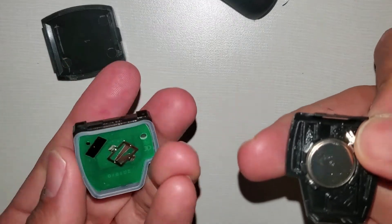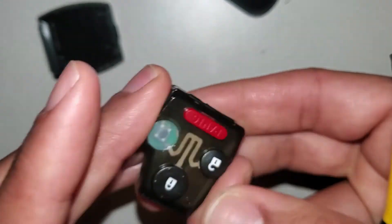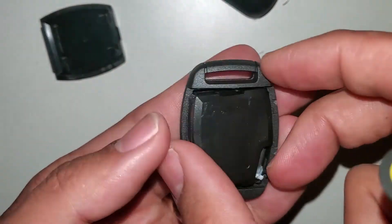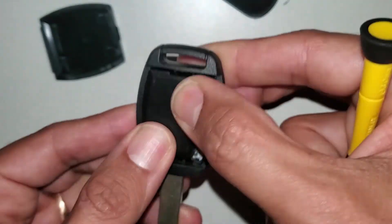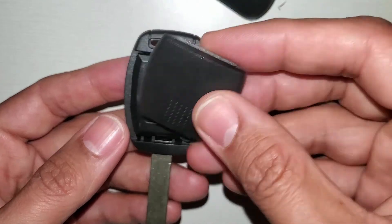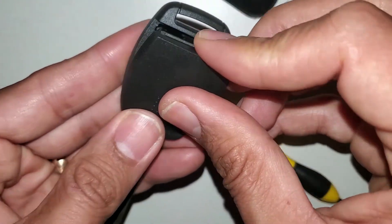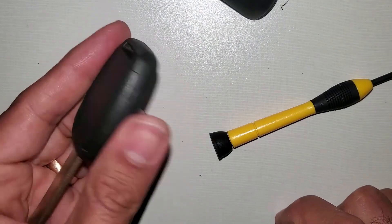To put it back, we just take the cover and press. You can see that everything works fine. Now we will put it back just like it was before, and press down. To put the cover back, you just have to press — first put the bottom part, and then press hard, and it will fit. That's it.